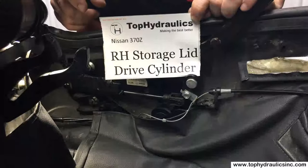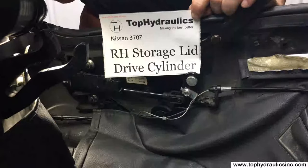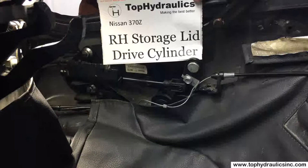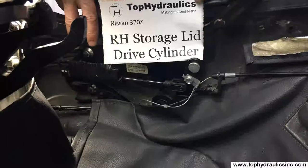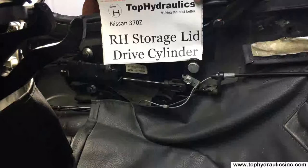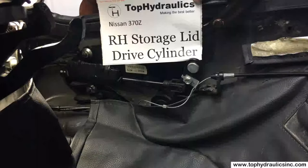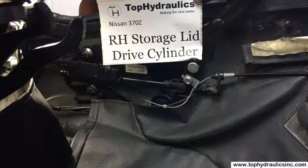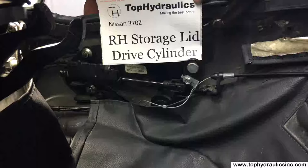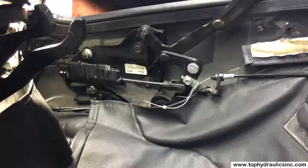Here we'll show you the removal and replacement of the right storage lid drive cylinder in the 370Z. The process is identical on the left side, except it's a bit easier on the left because the right cylinder has two travel sensors and the left one has only one. Otherwise it's the same — just mirror imaged. All you need is a small flat screwdriver, some snippers for zip ties, electrical tape, and a few small zip ties.